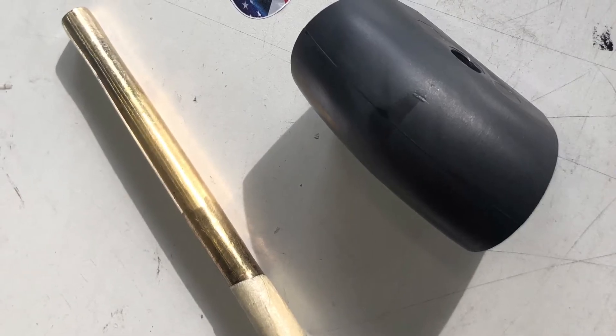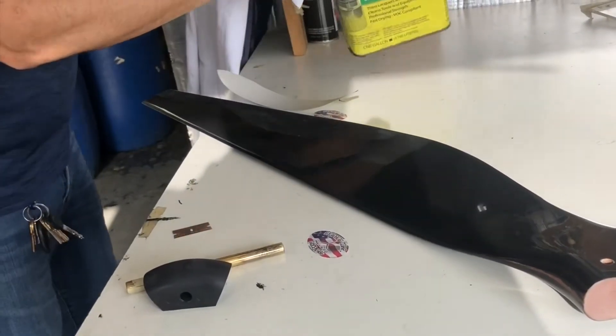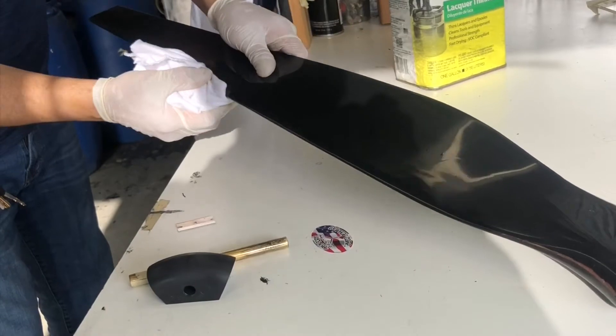These are some of the tools you're going to need: ABS plastic and brass rod. This is MEK. If you can't find MEK, use lacquer thinner to clean the blades.